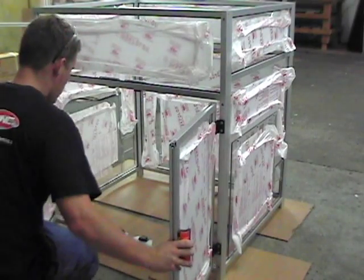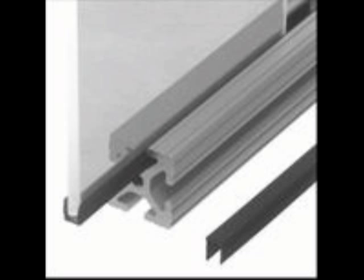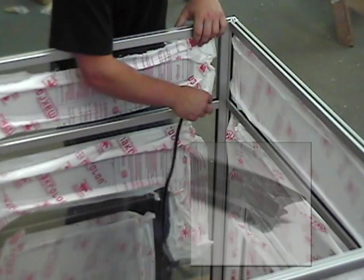When we refer to panel gasket here at PARCO, we are talking about how we maintain the stability of the panels in our builds. We carry plastic, economy, and deluxe versions, but most popular by far is our rubber version, seen here.